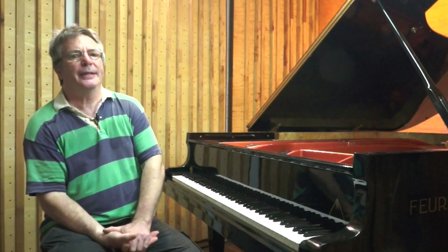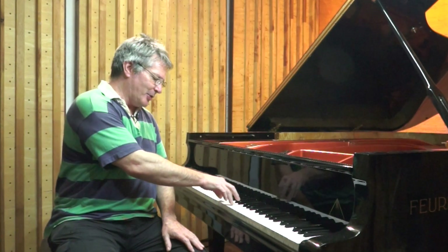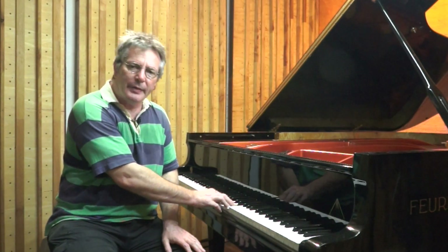Secondly, when we play an acoustic piano, pressing down the keys triggers hammers to strike the strings. The way hammers hit the strings — and the sound the piano makes, hopefully the sound of music — is touch responsive. So when we press down a chord from the top all the way down to the bottom of the key bed, the hammers strike the strings.